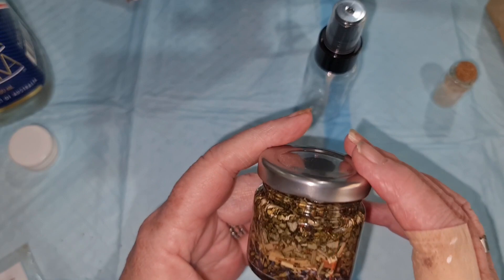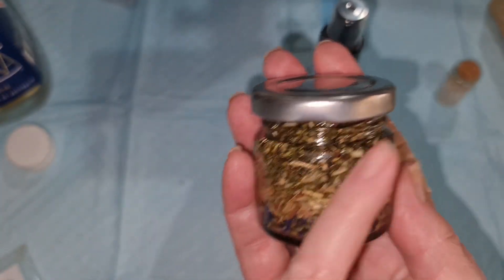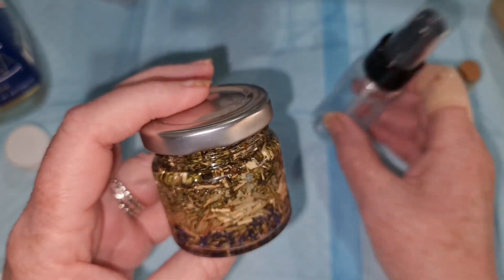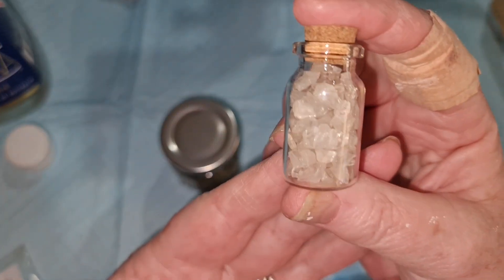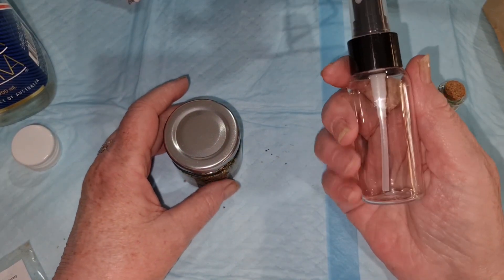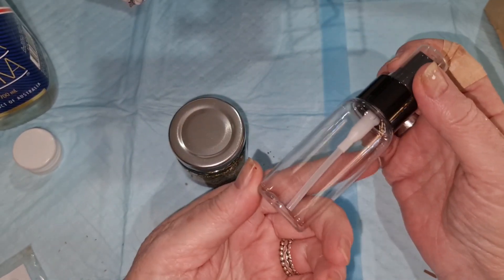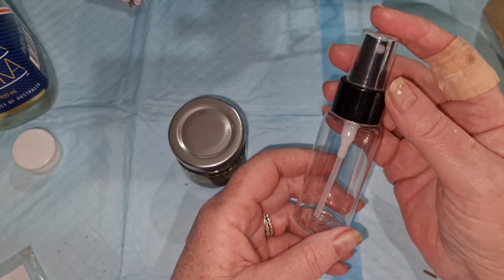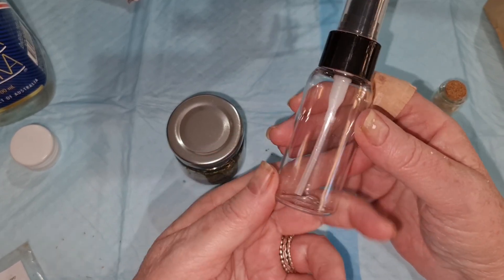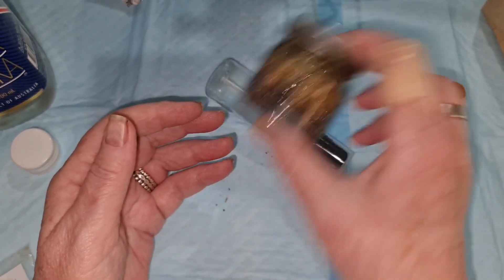Now that needs to sit for about a month or six weeks, so that the essence of all those herbs goes into the mixture. Then what you're going to do is put the mixture in your bottle and add your crystals to increase the vibrations. Then you can use your spray on yourself or over your sacred space. It's a better idea for people who can't use smudge sticks or can't have something burning. And if you make your own, you know what's in it, so if you've got any allergies you can make sure what you put in yours doesn't give you an allergic reaction.